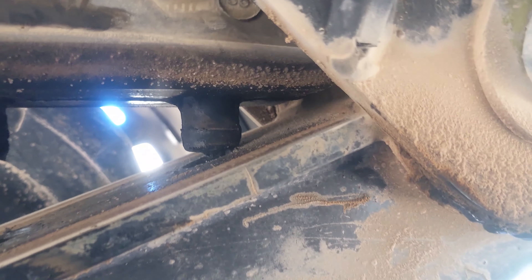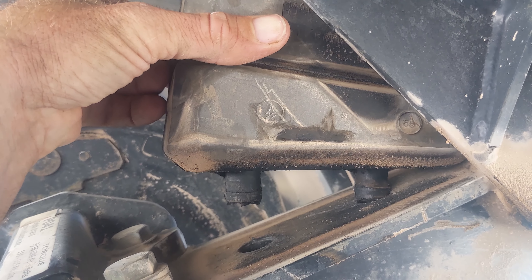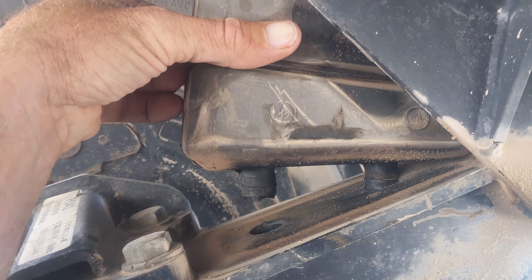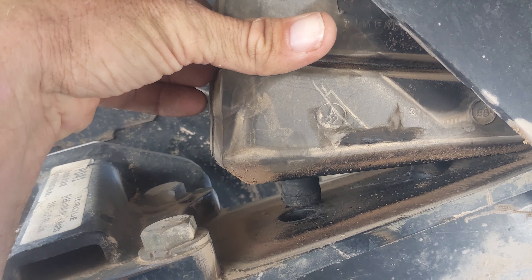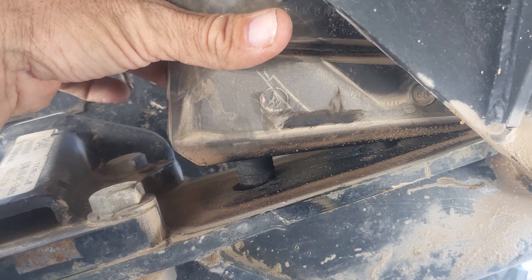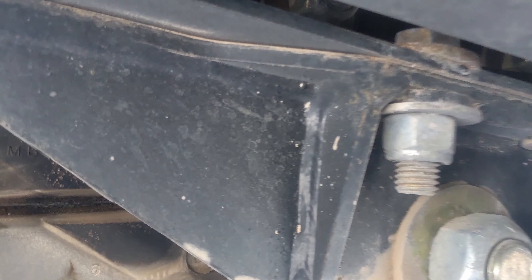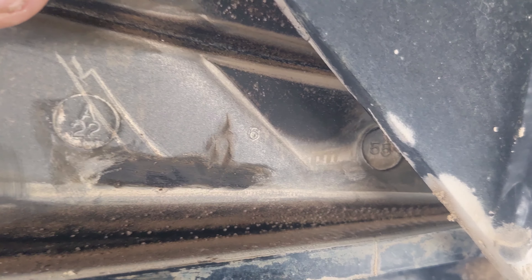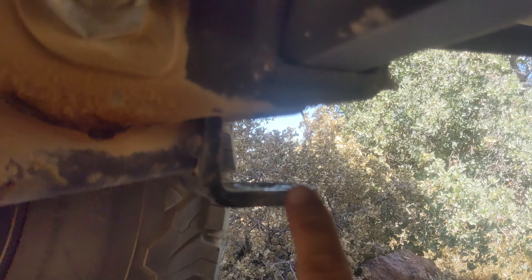So jack it back down. I'm going to guide the two nipples. And it self-seats as it goes down. Then you reverse the process: put the puck in, jack it back up to tighten it, jack it all the way back down, and you're done. And it really is that simple.